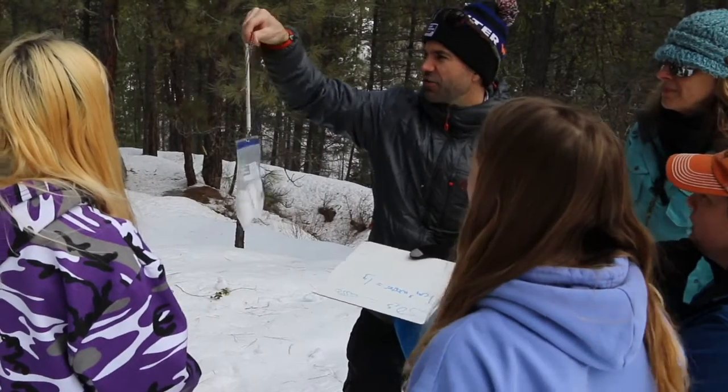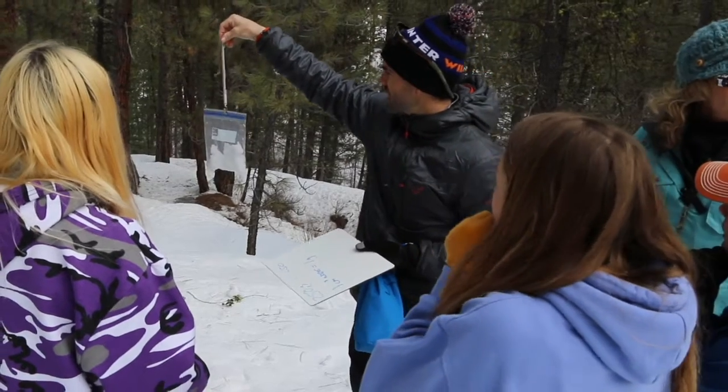Hi everybody, Carrie here with Snow School, and my guest this week is Jen Morse. She is a snow scientist with the Institute for Arctic and Alpine Research. Thanks so much for being here. You do a lot of field work, so before we get going on our activity today, can you tell us a little bit about what your work involves?